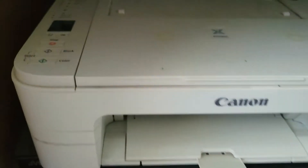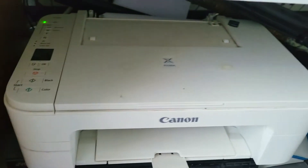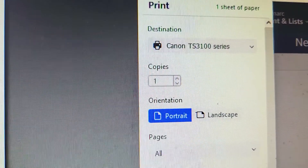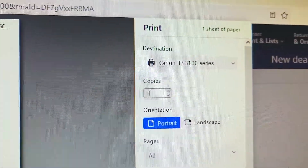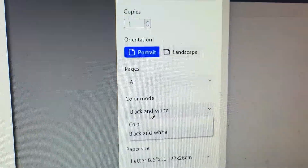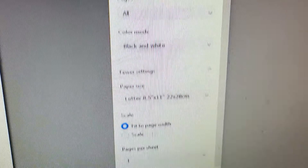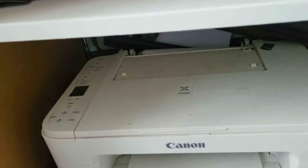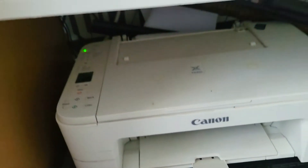That should be it. Now the printer is going to do its thing and I'm going to do a quick test print. You may get a pop-up on your screen that says to align the print head. We're going to go black and white only and click print. We did not align the print head at all, so let's see if it comes out okay.